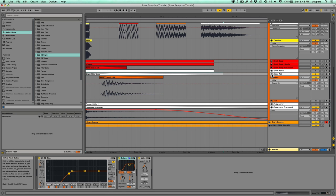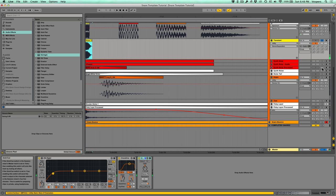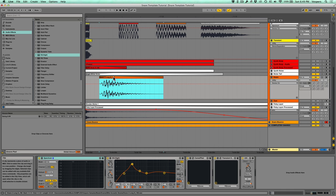So far we've got the transient — that little click — the snare body, and the white noise tail. In most of my snare drums I also like to add an actual acoustic snare sample, because the synthesized layers and white noise layers are punchy and have sizzle but don't have a lot of character or texture. So I add a layer of an actual acoustic snare drum tuned to that exact same frequency — G at 196 Hz.